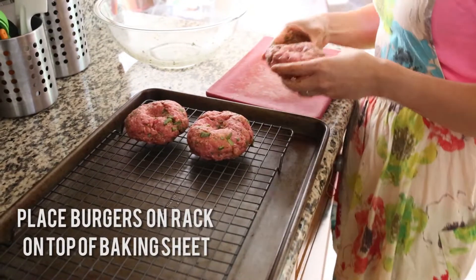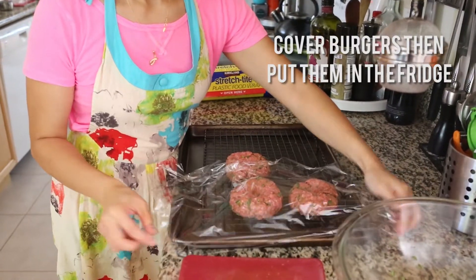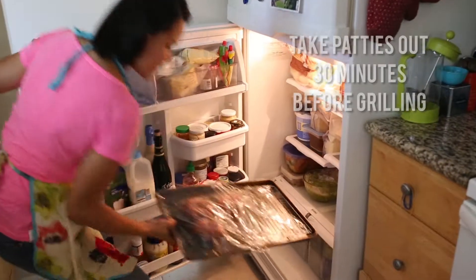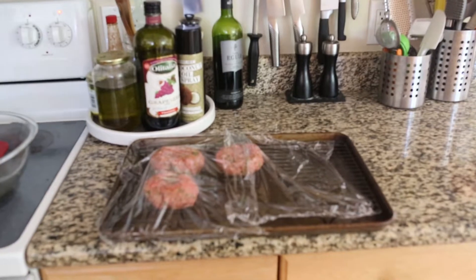I've set up a rack on a baking sheet and I'm going to move the burger patties onto the rack so that any liquids that drip will fall right into the baking sheet. Cover your patties and put them in the fridge for at least 30 minutes, or even up to a day. Remember to take them out about 30 minutes before grilling so they have time to come to room temperature. You want to do this so you're not putting something cold onto a hot grill, which will cause uneven cooking.